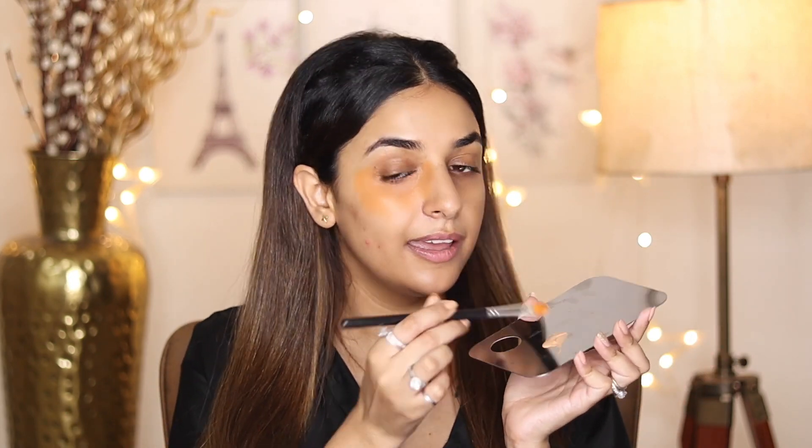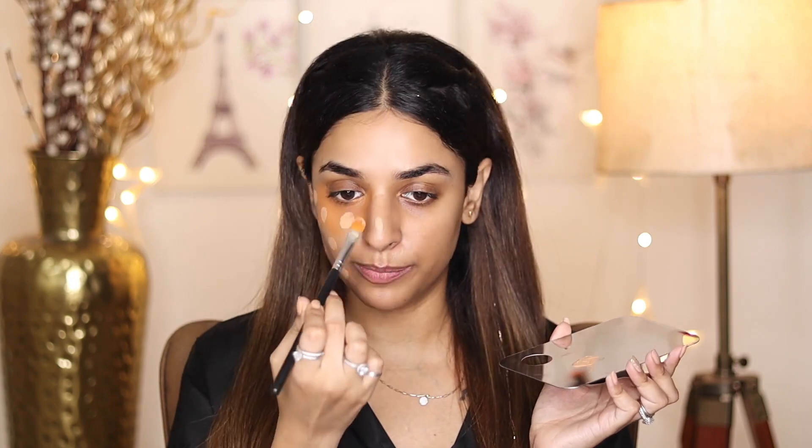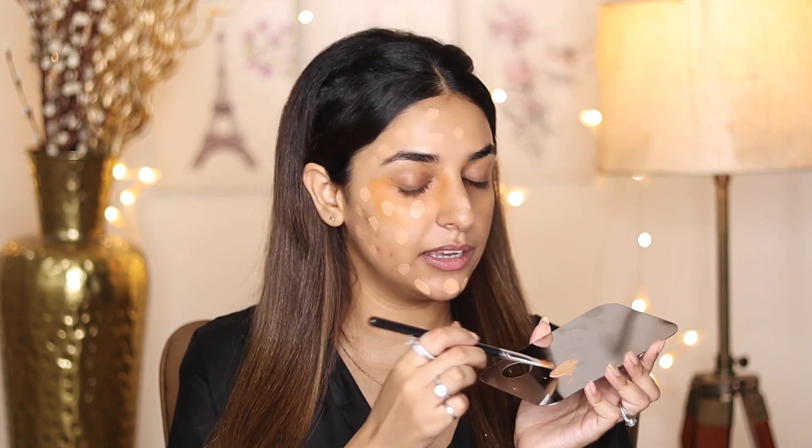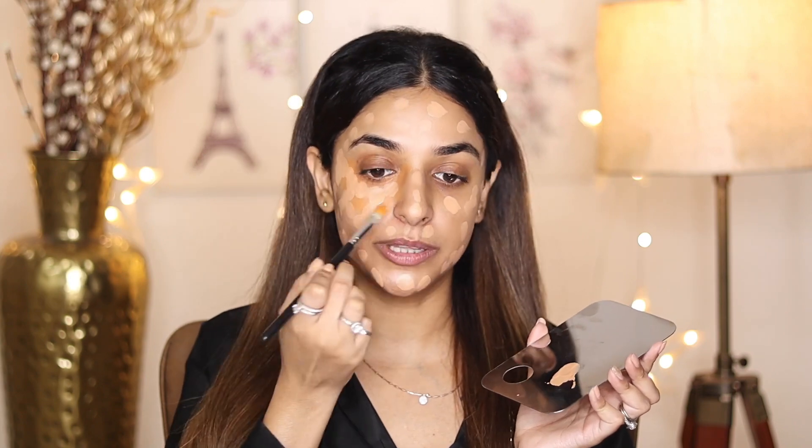Second step: we will use foundation. We are using the foundation now — it is just that we used the corrector first. I have taken the foundation on the spatula and I am applying it using the dot-dot method. You can apply it with any foundation; it is not necessary to use a particular one. You have to apply it over the corrector too — do remember that.